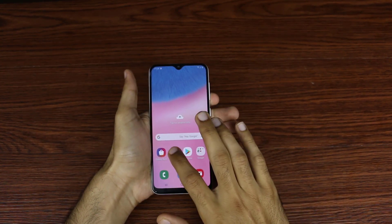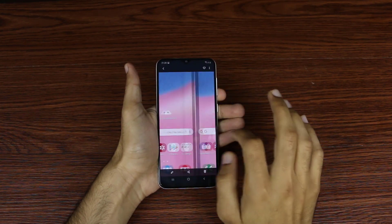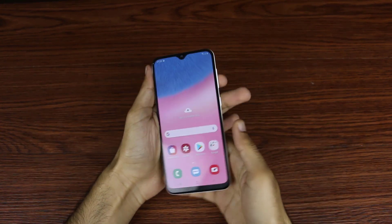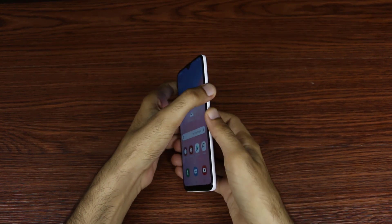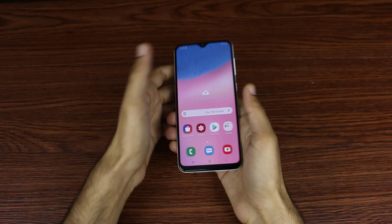You can see in the gallery we take the screenshot. Try again — just smoothly press volume down and power button together and you can see.